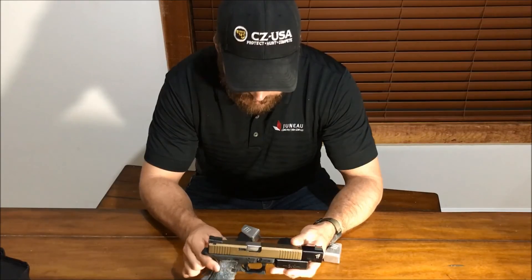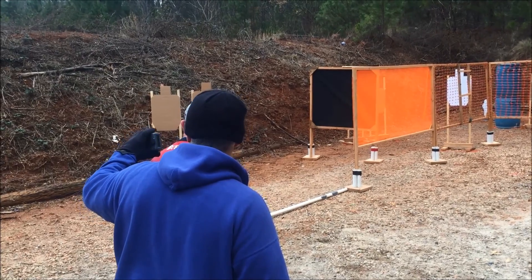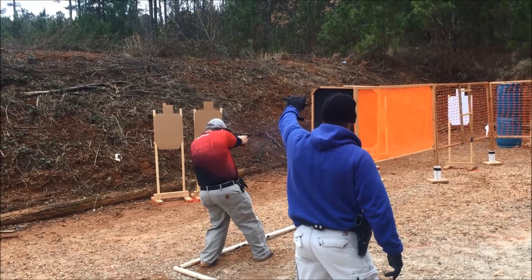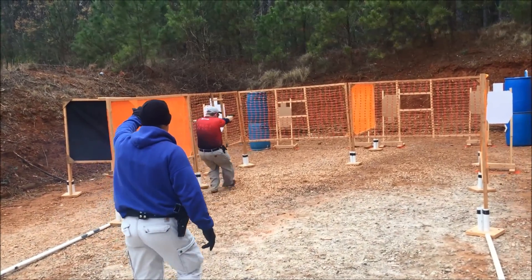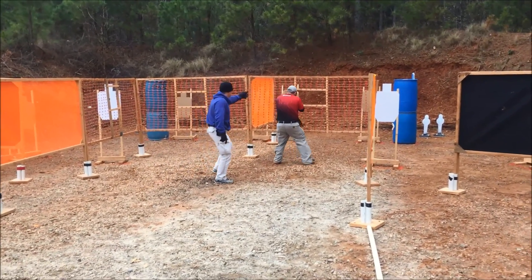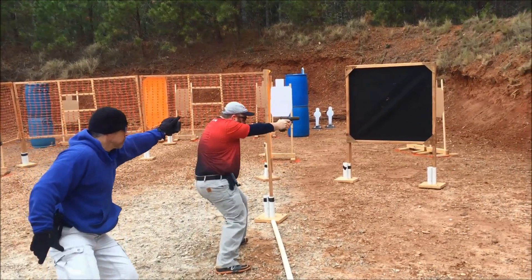I shot groups with it and was able to hold about a three-inch group at 15 yards offhand freestyle. The best I can do with my CZ Accu Shadow to date has been about two and a quarter inches, so this Glock build is right there in the ballpark. One group was about three inches and the other was just under three and a half inches — which is good for 15 yards and about as good as I can do.